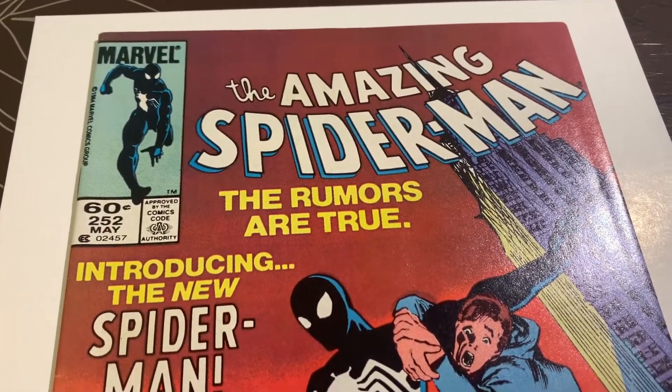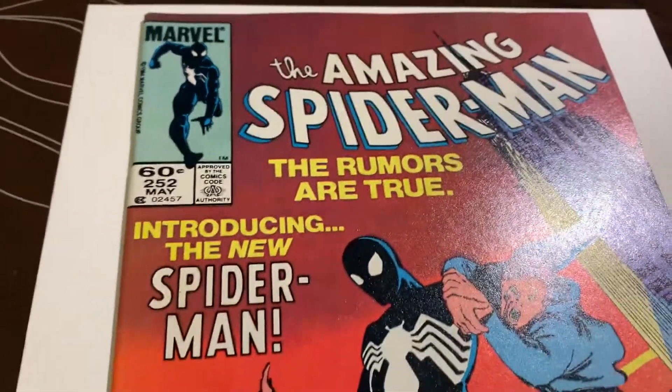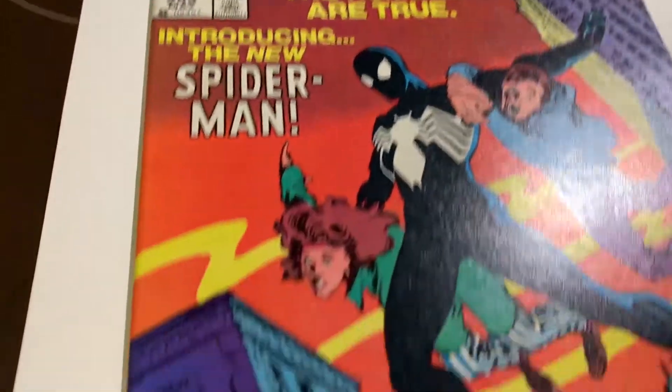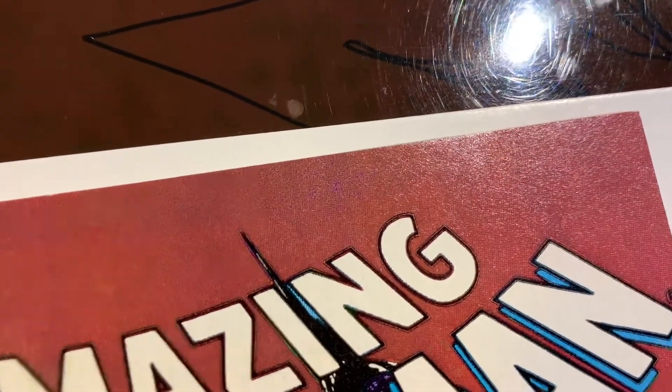We've got Amazing Spider-Man #252 that came out of the pressing system. This is a key book — first black costume, ties with Marvel Team-Up #141, and this is a newsstand edition. Let's take a look. Along the top edge there was a little bit of creasing — you can see it came out pretty nice.